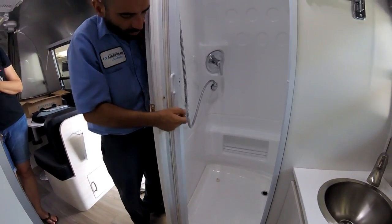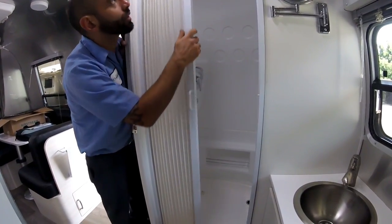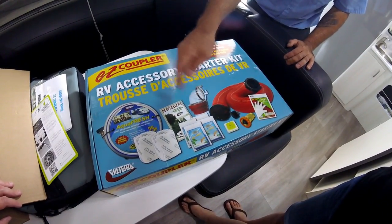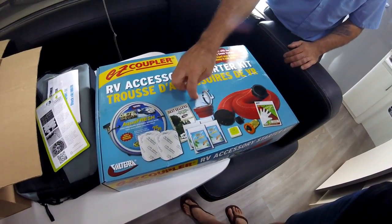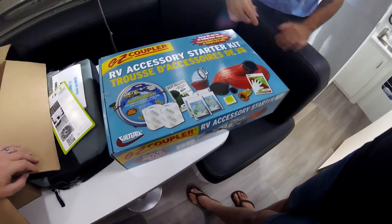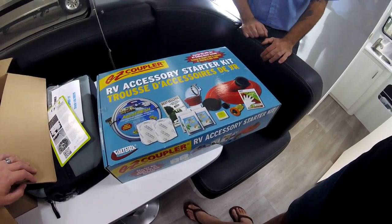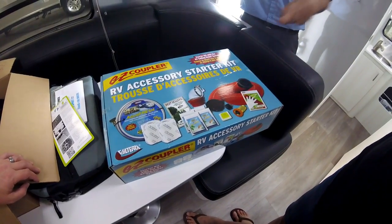The shower curtain unhooks, slides over, and goes into this holder. This is the drain portion — if you're at an RV park with drains on the ground, this hose is made of clear plastic so you can see the flow. Basically this clips to the drain, one end clips to the right. It hooks on with little ears — just like that, and they grab on.